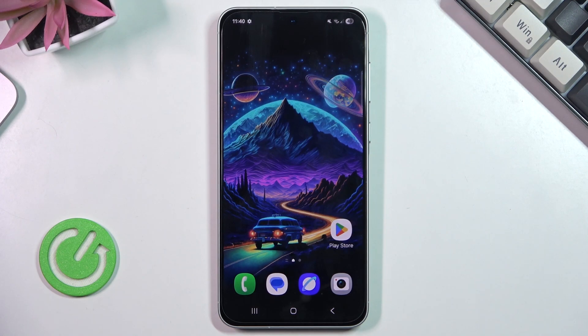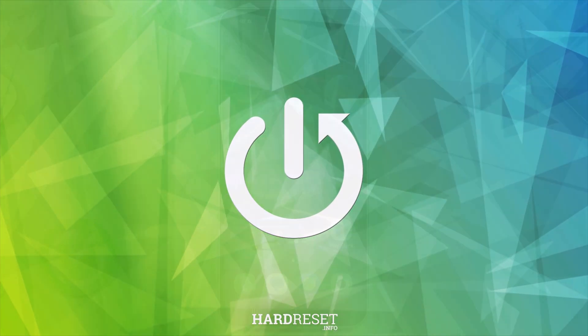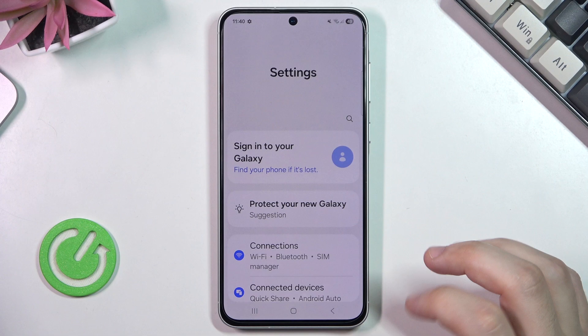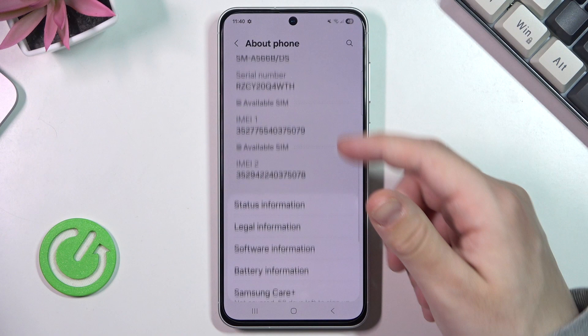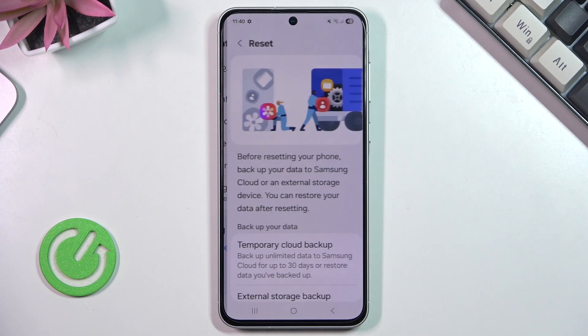Hello, in this video I'm gonna show you how to reset Samsung Galaxy A56. So let's begin straight with the first option. First we need to go straight into the settings. Now we need to scroll down until we find the about phone. Now we again scroll down and on the bottom we have the reset option.